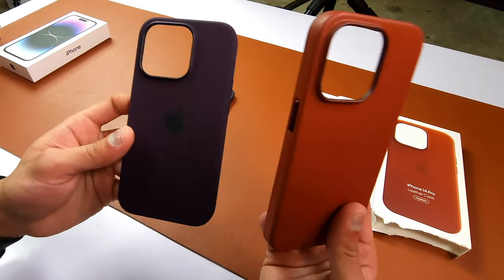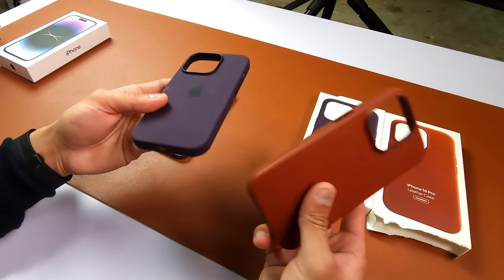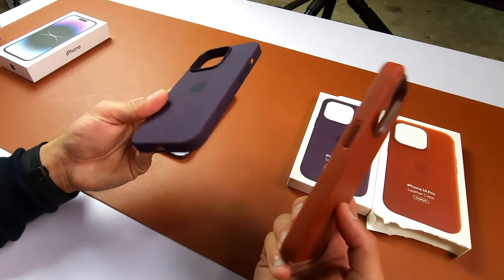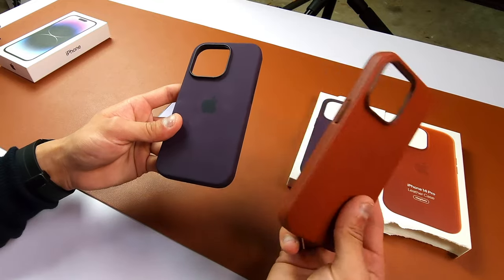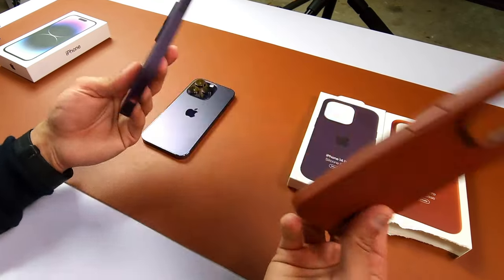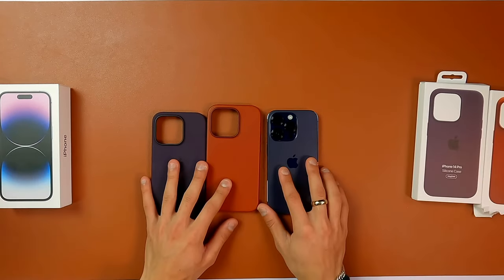I'll also try to find a cheaper version — something similar to this pricey option from Apple. I wouldn't suggest you to invest this much on any case — it's ridiculously expensive. But if I find something cheaper the link will be in the description for you guys to check it out. That's your iPhone cases and your iPhone 14 Pro.